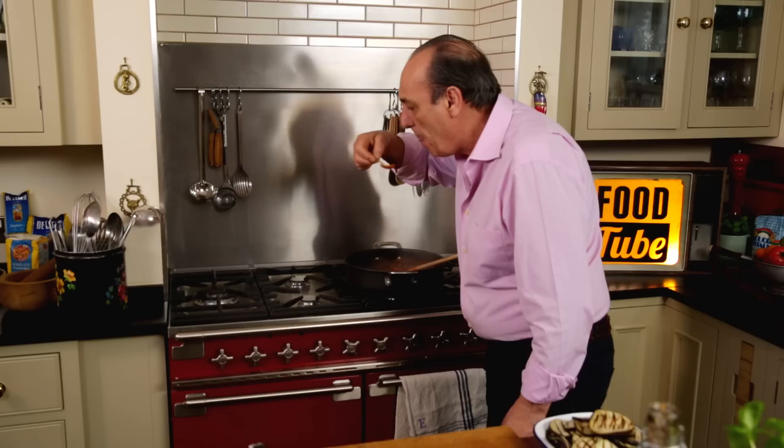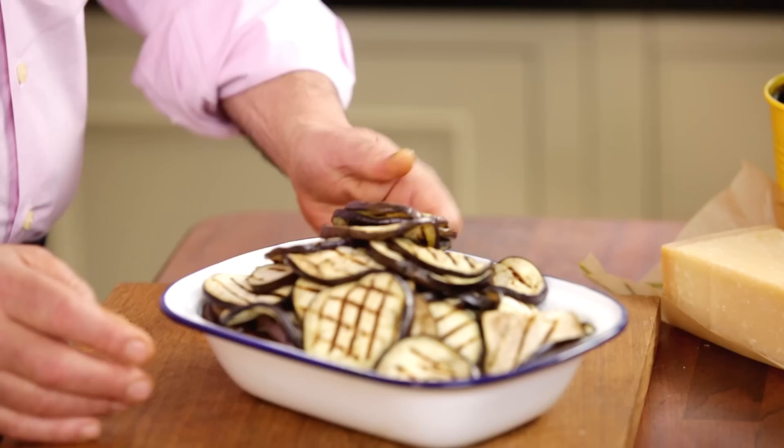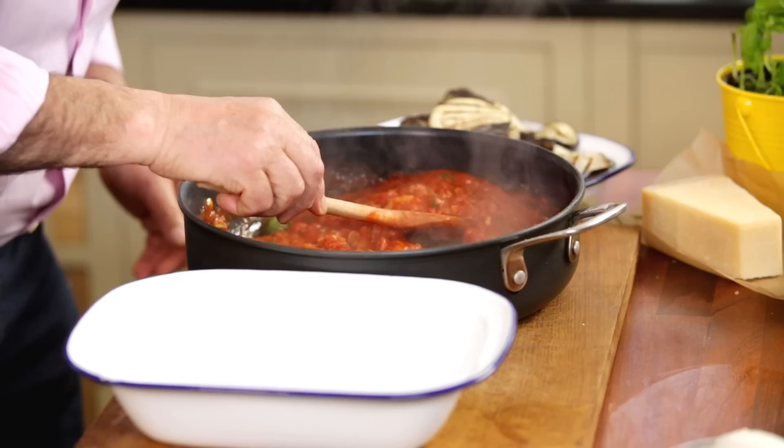Let's taste it. It's so good. This is done — let's remove it. Now let's turn everything up. I've sliced and grilled three large aubergines which we have to put together now.